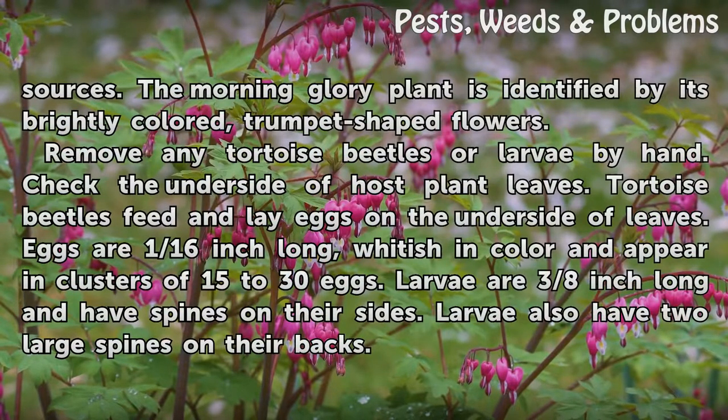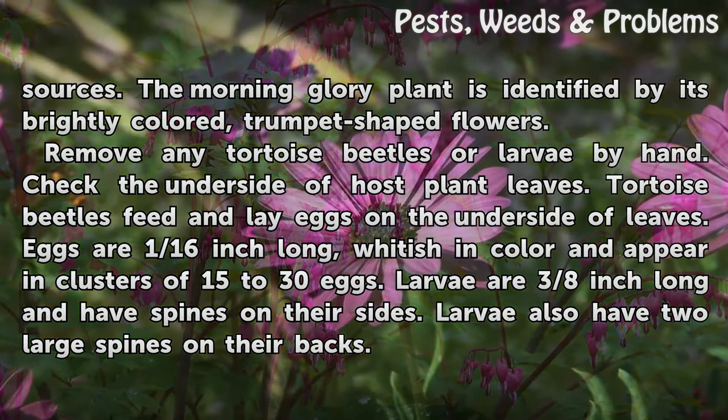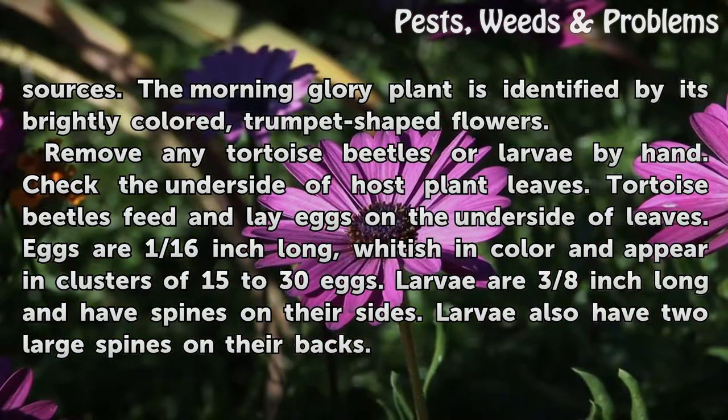The morning glory plant is identified by its brightly colored, trumpet-shaped flowers. Remove any tortoise beetles or larvae by hand. Check the underside of host plant leaves, as tortoise beetles feed and lay eggs on the underside of leaves.